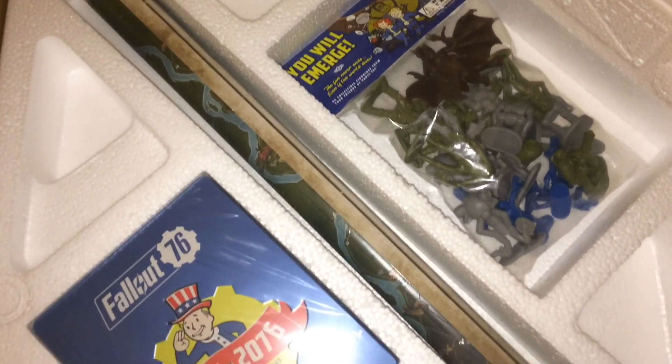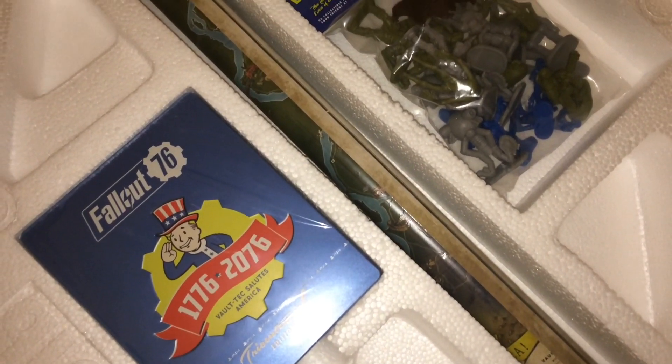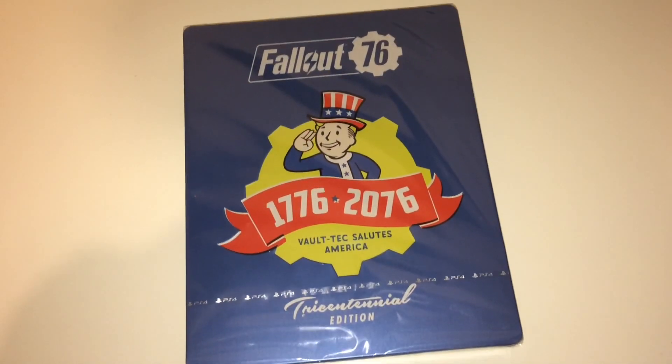Under the instructions there's the Tri-Sentinel steel case, figurines, and the full terrain map. The first thing we're going to look at is the Tri-Sentinel steel case which has the game in it.